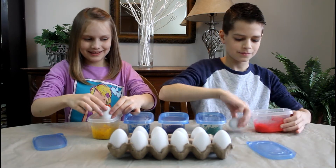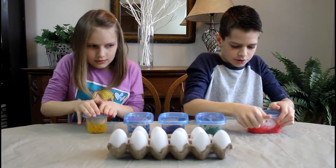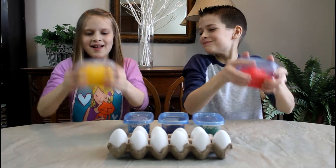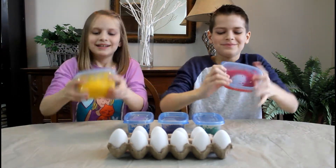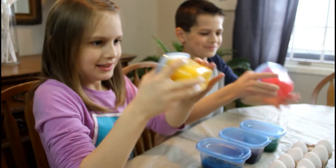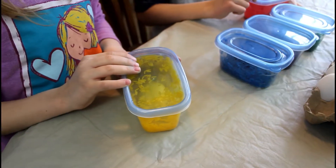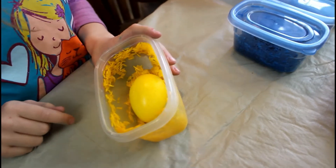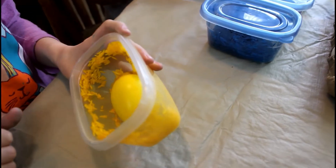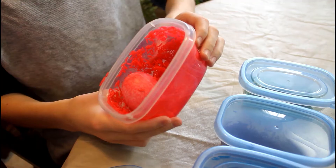Okay, let's put it in. Three, two, one! Let's see how it turns out. Wow, that's so cool! That's so cool! Jojo, let's see yours. That's so cool!